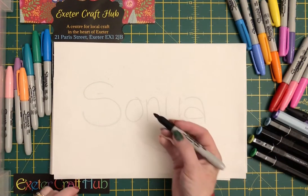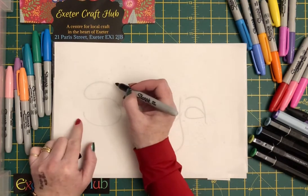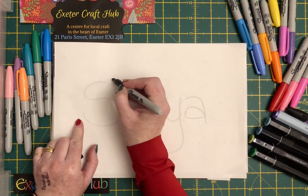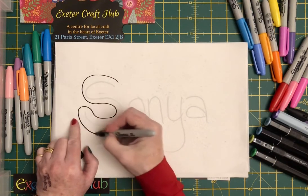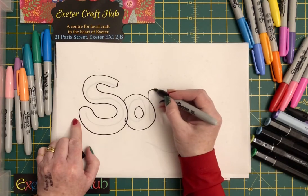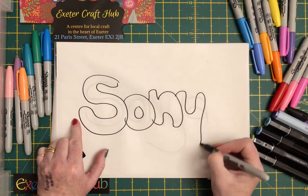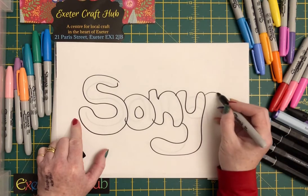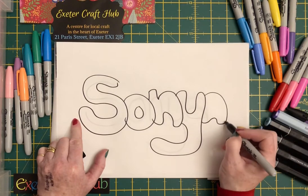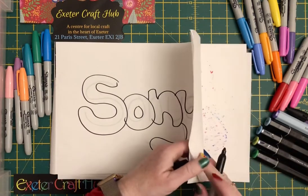You can either do it this way, then do it as bubble writing, or you can do it from a computer if you're not sure. Then what you might do is go around the letters, creating bubble shapes using the template underneath as an example for your bubbles.